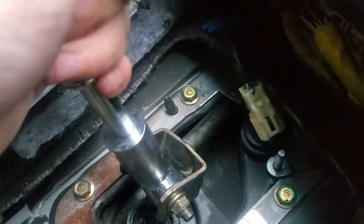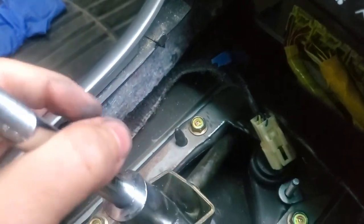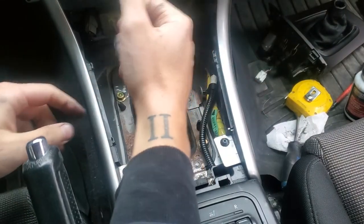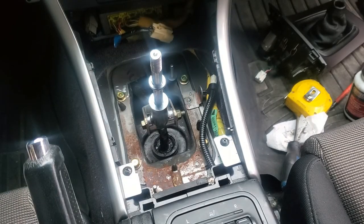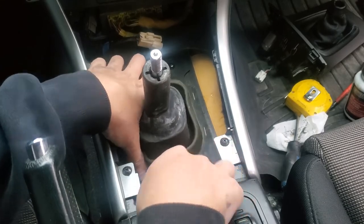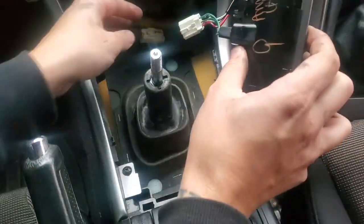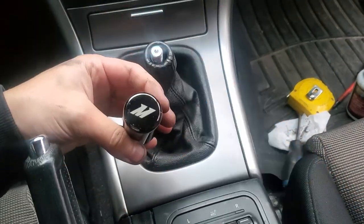I cut it a little bit and now when I go over, everything clears — nothing is hitting. I'm going to throw some lube down in there so if rubber is rubbing on the arm it doesn't make noise. It did make a little bit of noise, so I greased it up — she makes no noise now other than the shifting, which is nice. We can go ahead and throw it all back together.